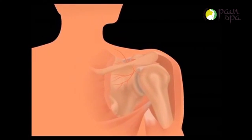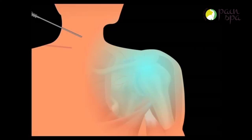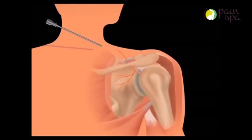Dr. Krishna is highly experienced in performing nerve ablation treatments. The procedure is done under local anesthetic. Dr. Krishna will initially numb the skin and deeper tissues with a numbing medicine.